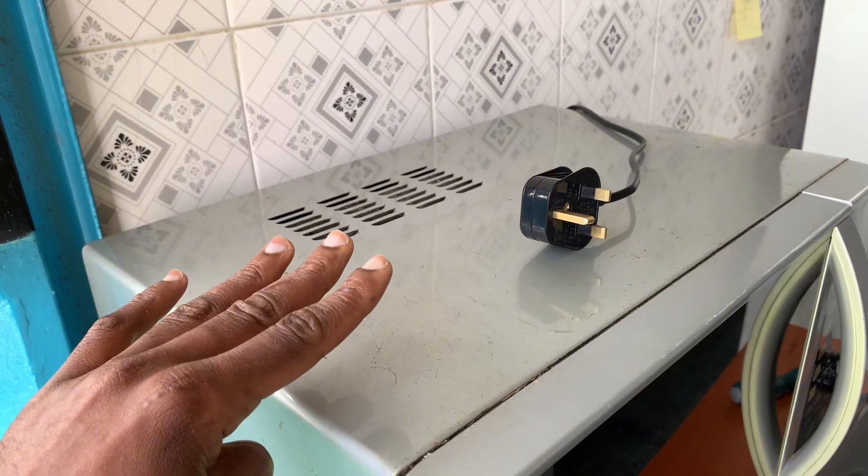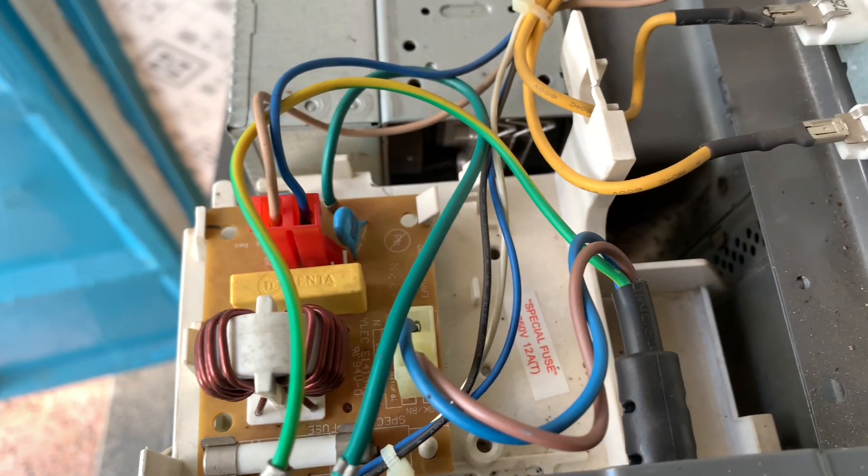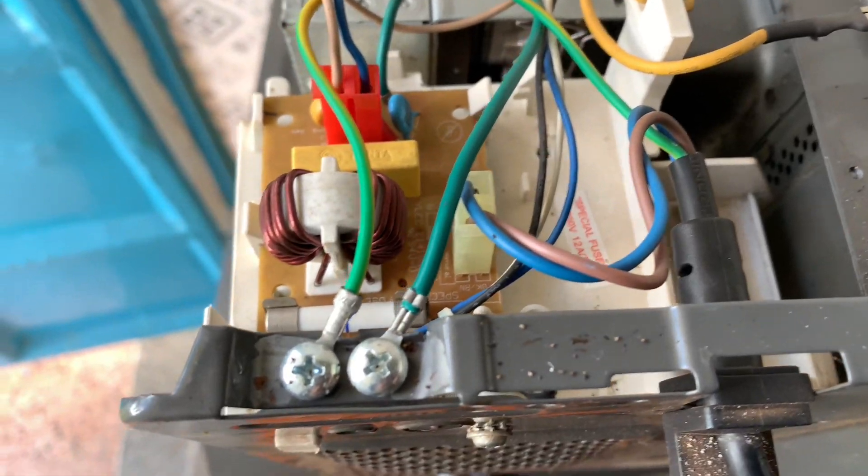Number one, at the appliance, there is a connection between the surfaces that are especially metallic. And from there,